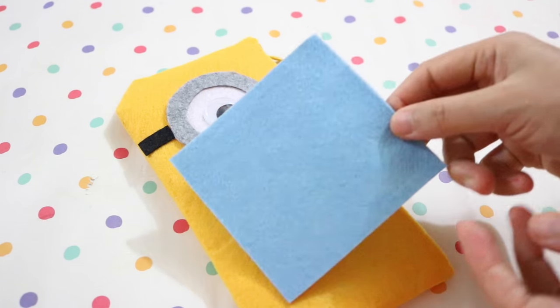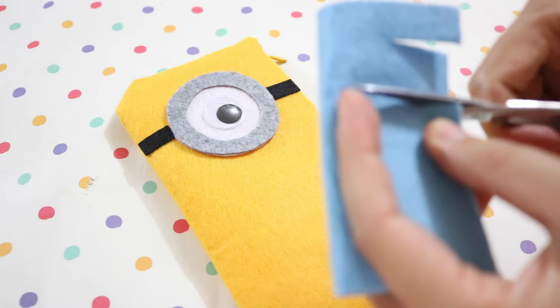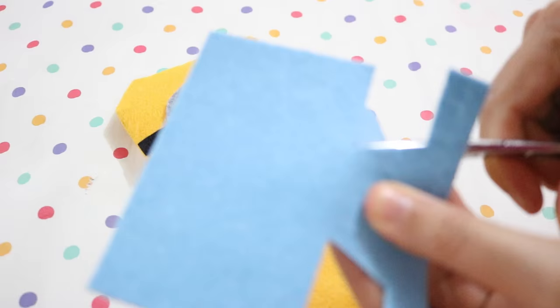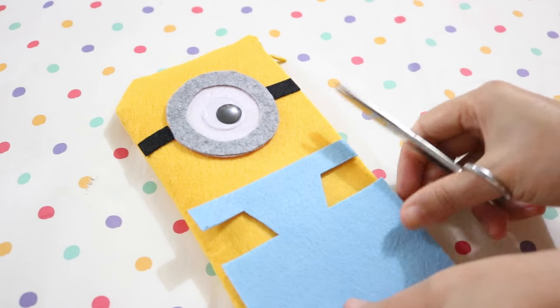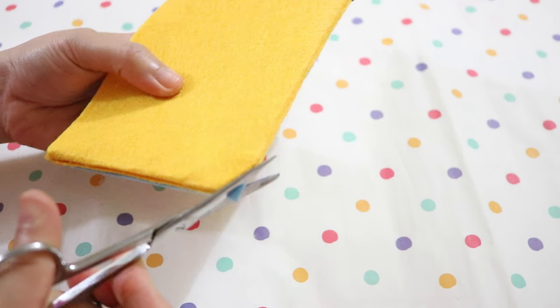To make the minion clothes, take some blue felt, fold it in half, and make two slits with your scissors. Make sure the second slit is a bit longer than the first one. After cutting off the excess, you'll end up with something like this. Now glue it on the right side of the pencil case before cutting any excess fabric.